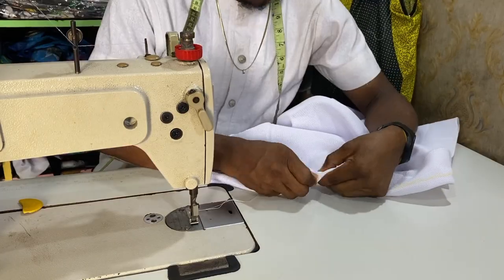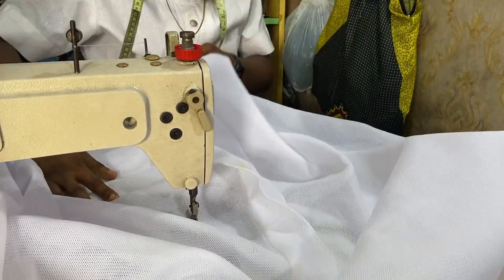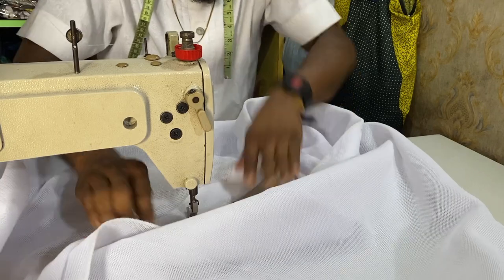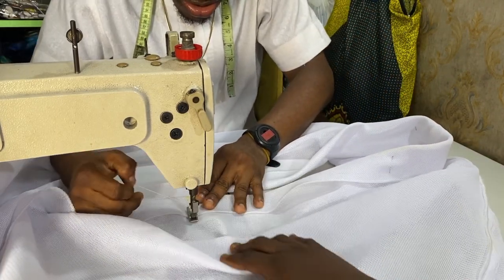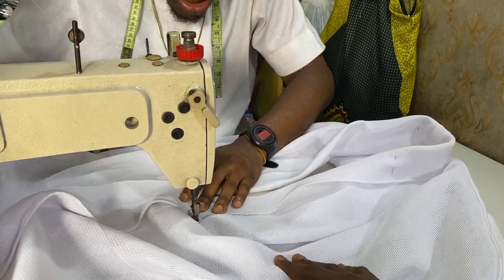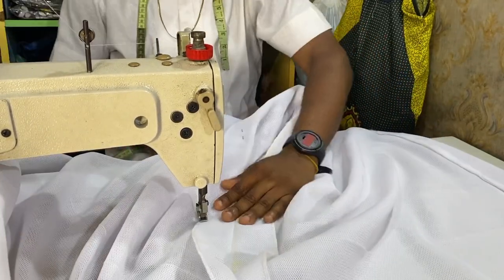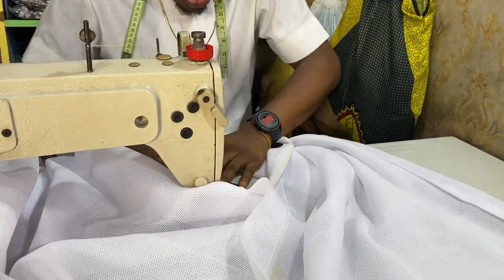We are done pinning. This is how to sew it: place your material on the machine like this. Please look at this very carefully — if you really don't understand, make sure you rewatch the video. We are going to be sewing at the edge of the 2 inches. Then you have to turn it so as to continue sewing from the edge. Take your time, don't be in a rush, so that you don't make a mistake.